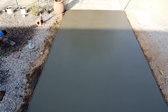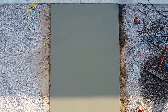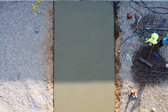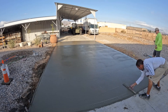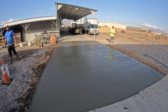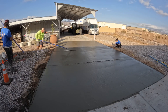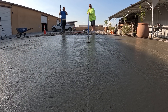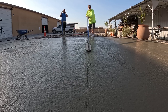Here's some nice drone footage. We will be cutting some joints in here on the short direction, and then I'm going to come back and saw cut with the early entry saw lengthwise. I would have just joined it, but everything I've done around all of this has combo joints and saw cuts, so I wanted to stay consistent with the look.